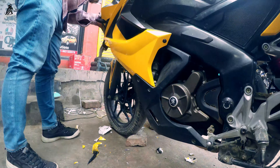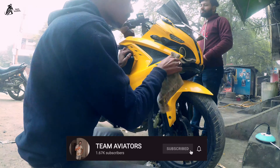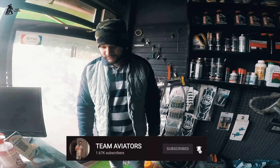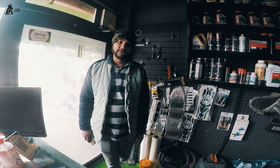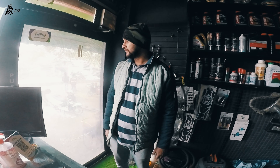We opened this graphic for the RS200. There is a tank section and the visor section is the same.